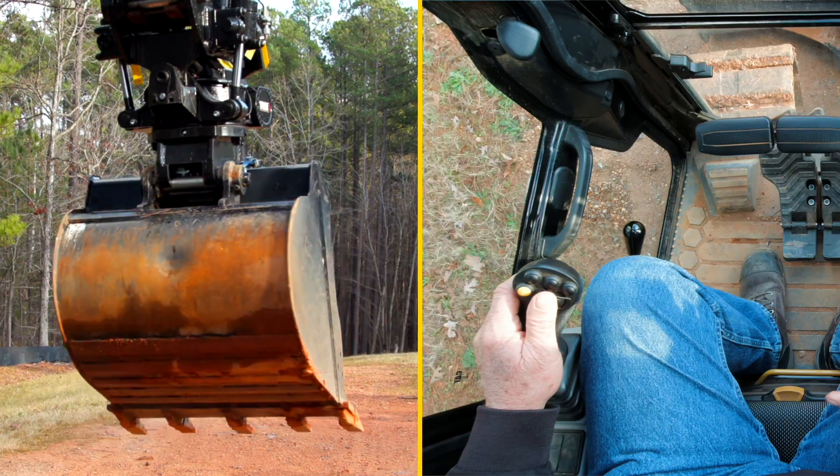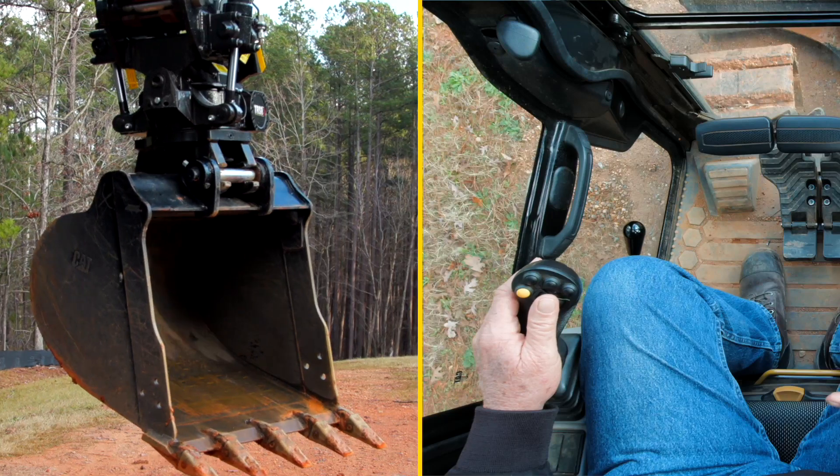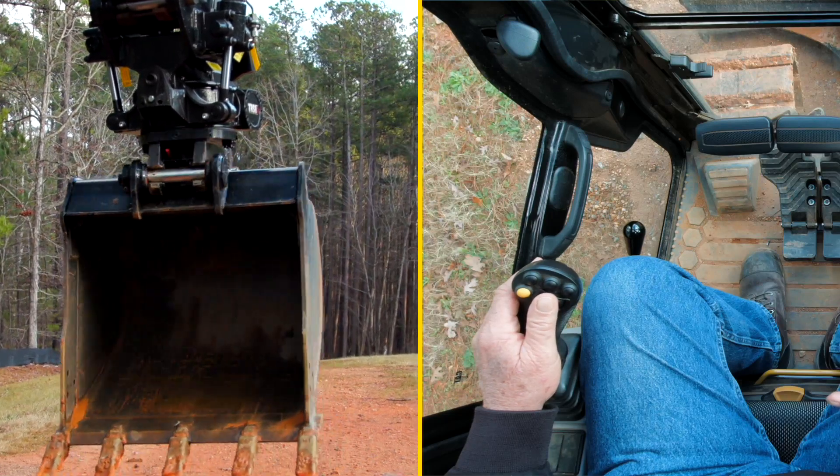CAT has integrated into their next-gen mini hydraulic excavator infrastructure a system allowing for faster installation by your local CAT dealer.